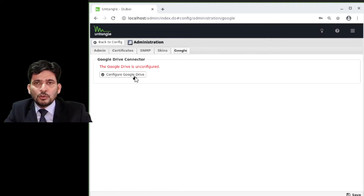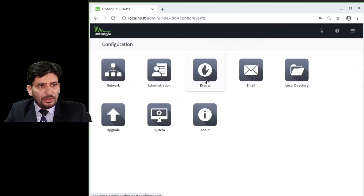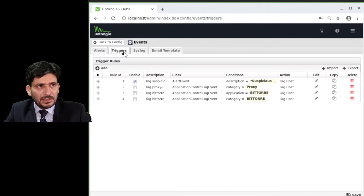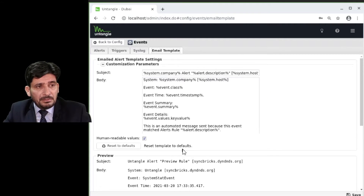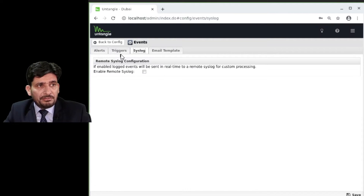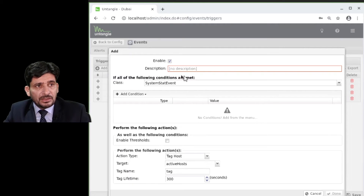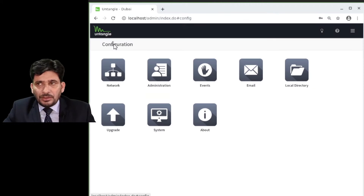You can change the skin — Simple Gray is available. If you configure Untangle with Google Drive, the network and server configuration will be stored there. In the Events section, when an alert triggers, it will send you an email using predefined email templates. You can also create a specific trigger rule if needed.